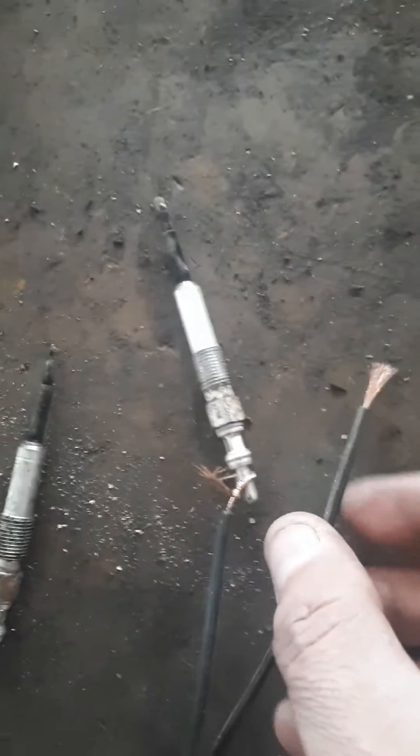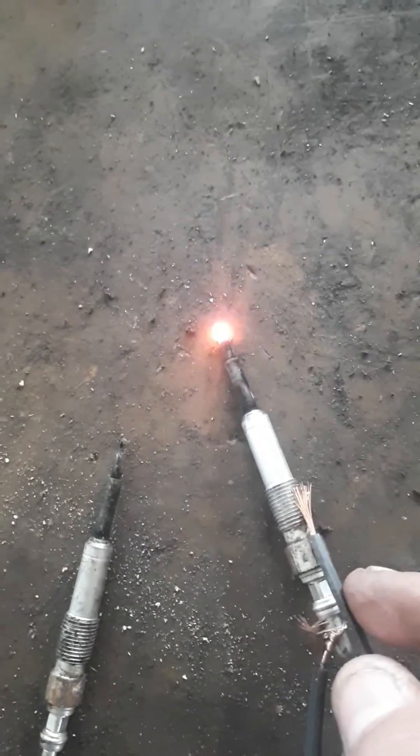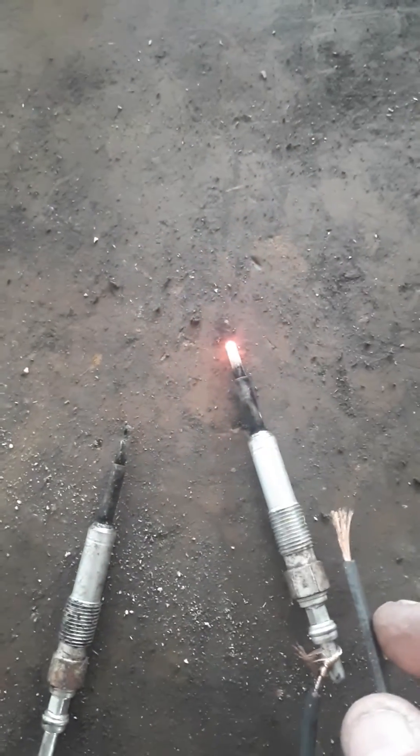Then I took my negative and just left it open. And if you touch this here, you can see the glow plug lights up bright red.